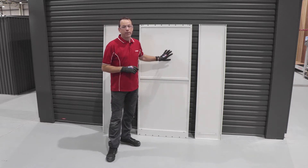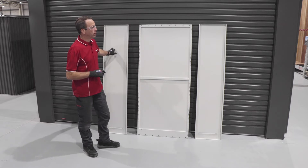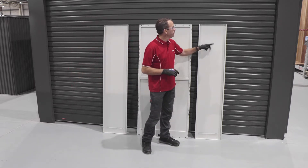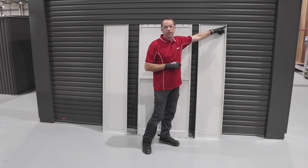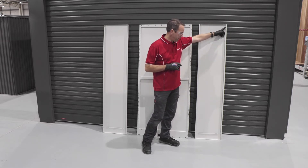The first items we'll grab will be the rear wall and our two side walls. You can pick the side walls pretty easily by their depth, but they also have these notches in them, and these notches go to the front — that'll help you locate the front door when we put that on in a moment.